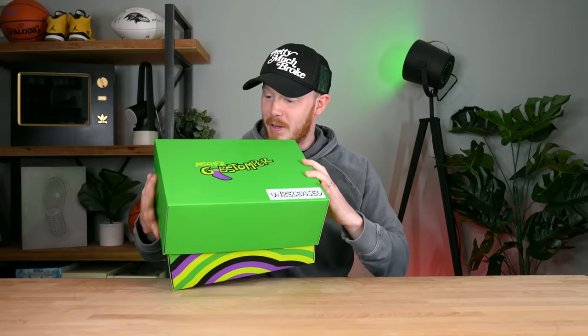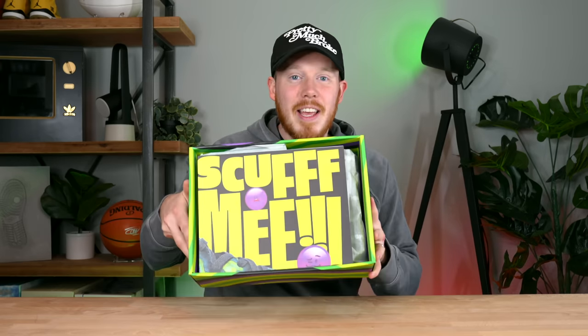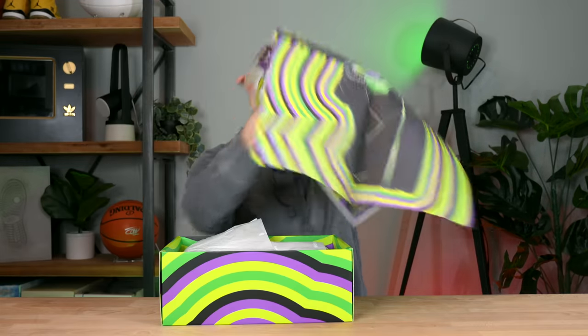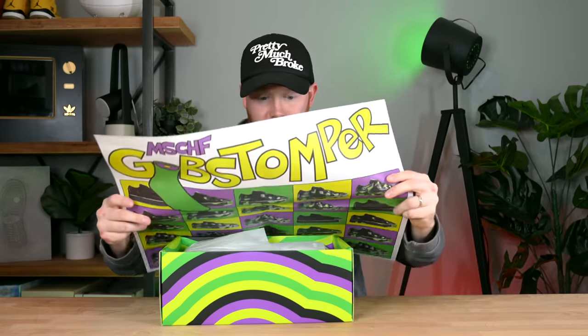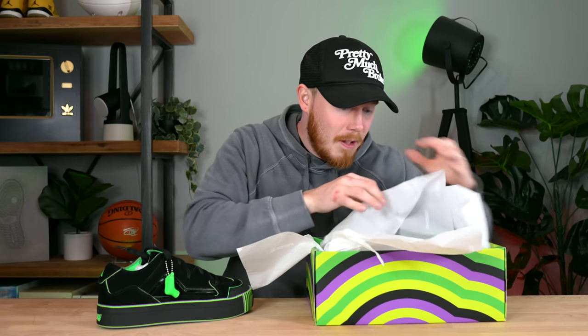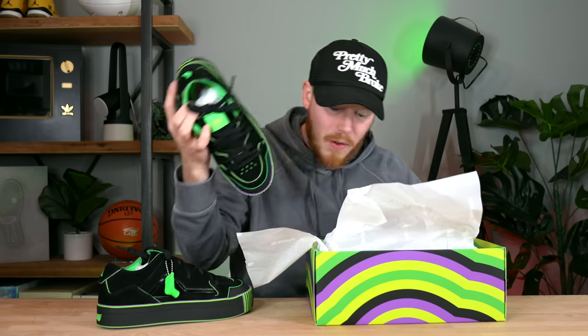I don't know how these fit yet — I'll let you guys know once I actually try them on, in case you're planning to grab this pair or the already-released pair. Let's take a peek inside the box. Oh, that paper is sick — is that a poster? Look at that, that's crazy. So this is what the shoe will look like when and if we dremel it. This is one of the wildest looking skate shoes I've ever seen.